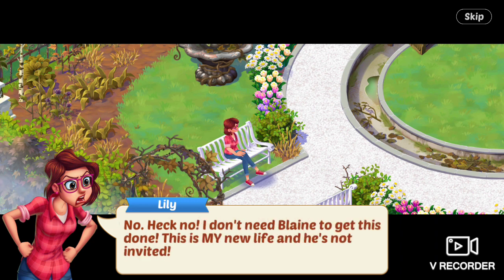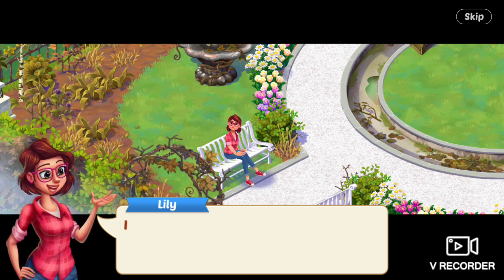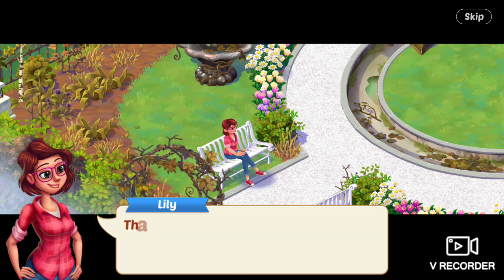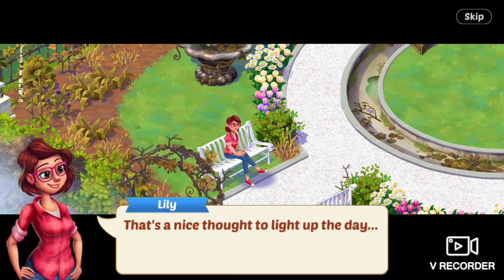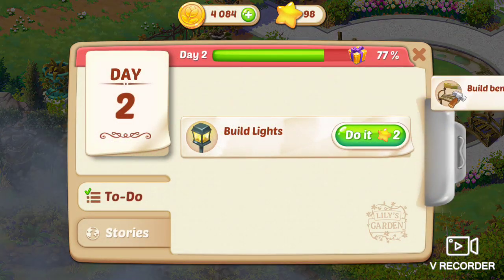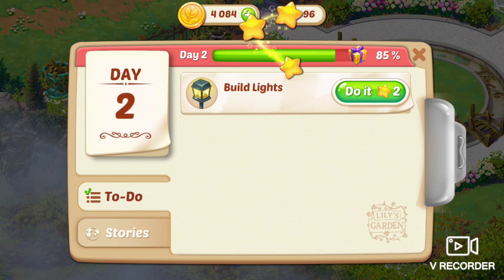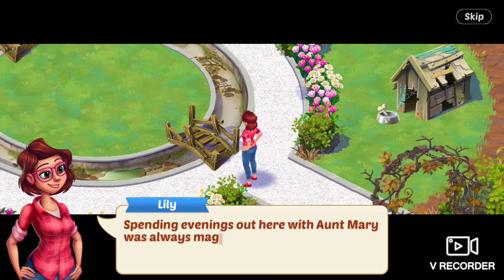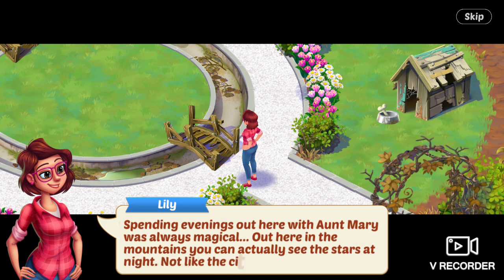No. Heck no. I don't need Blaine to get this done. This is my new life, and he's not invited. I can do anything I put my mind to. I stayed when I got that news — I don't think the old Lily would have. That's a nice thought to light up the day. Lights! I need to get some garden lights. Next task is to build lights.